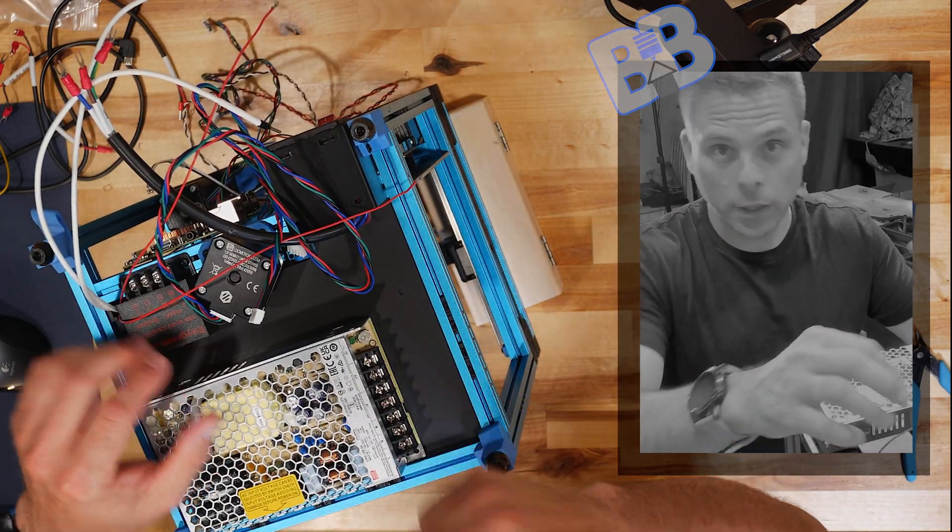These are our end stops: the Z end stop is for up-and-down motion. For those who don't know, up and down is your Z axis. We have our X end stop for side-to-side motion, and our Y end stop for front-to-back motion. I just want to go over that to help alleviate some questions.